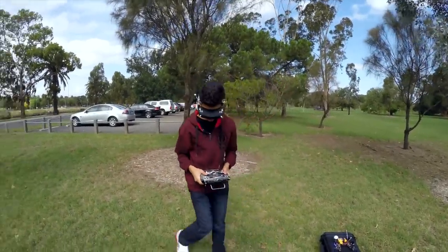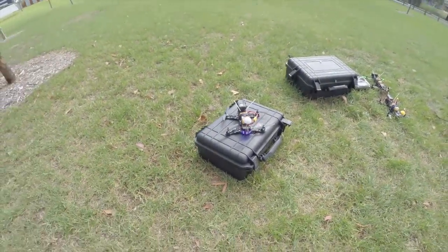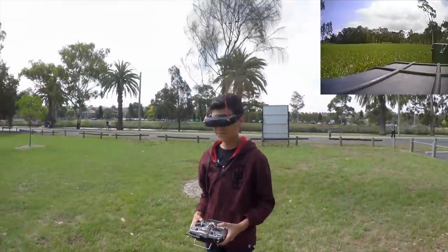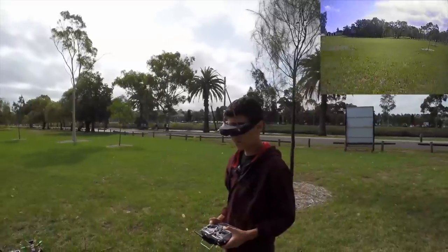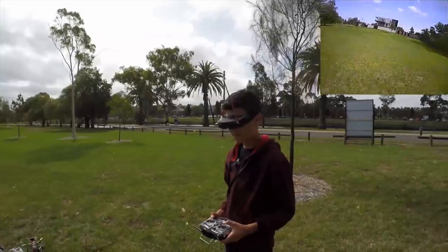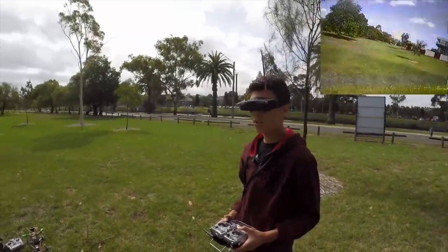Don't fly too far out because we've got people out and about here. Thomas is going to take off — I've just turned it around so it's facing away from the wind. And let's go. You can even go towards those trees. The colors are a lot better, they're actually a lot more real.